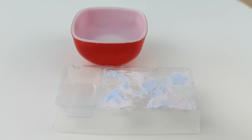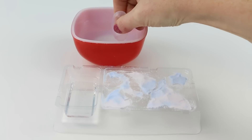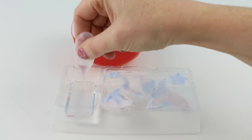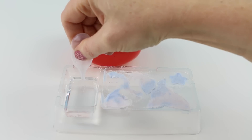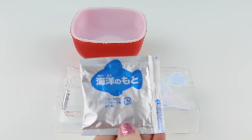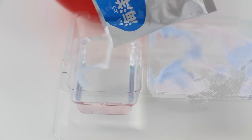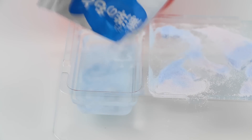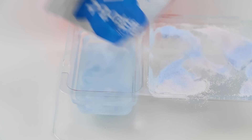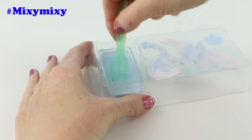Now I'm going to fill up my tray on the left side with water. I'm going to put in enough water until it reaches the fill line. Now I'll open up the silver packet and pour all of it into the water and give it a little mix until all the powder is dissolved.